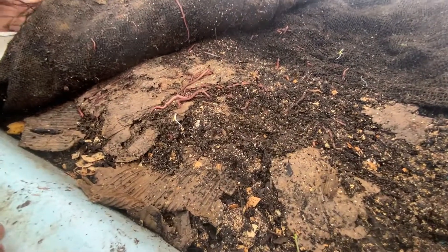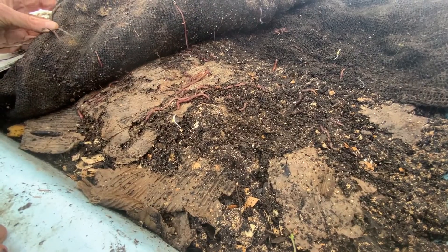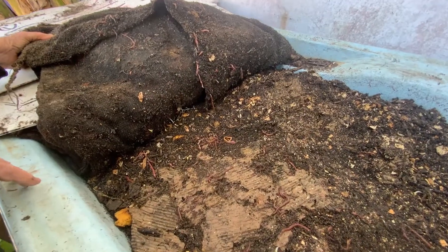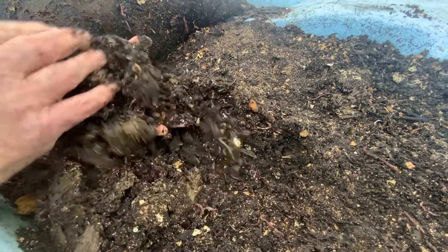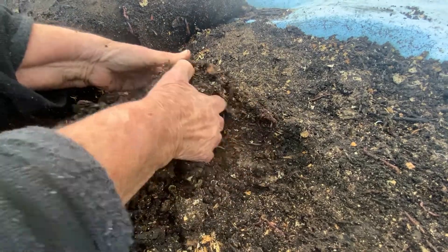When we first started it just a few months ago, we filled it with compost out of the chook pen as bedding with some shredded cardboard in it and a few thousand worms. They've bred up really phenomenally in the last few months.